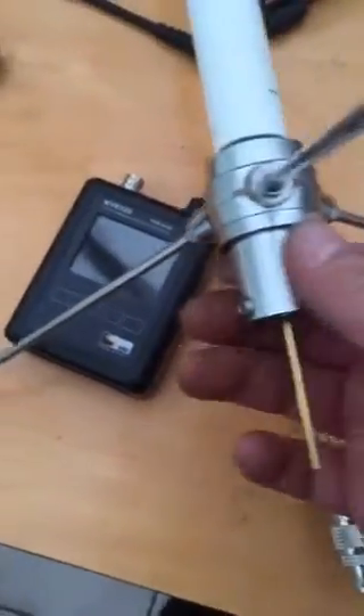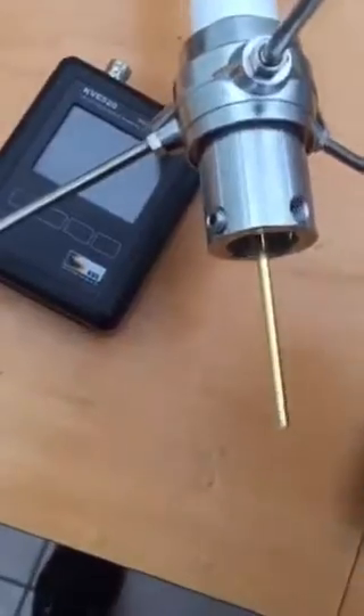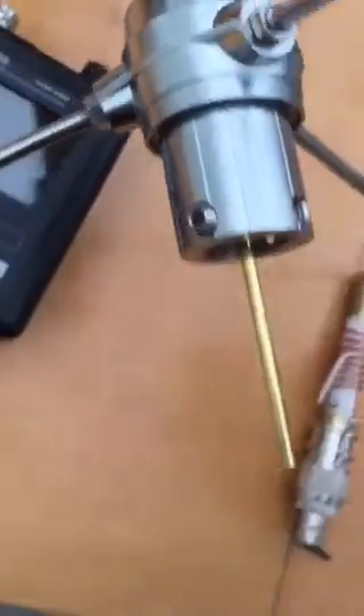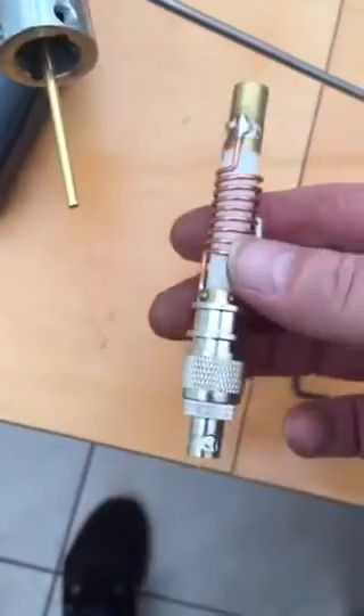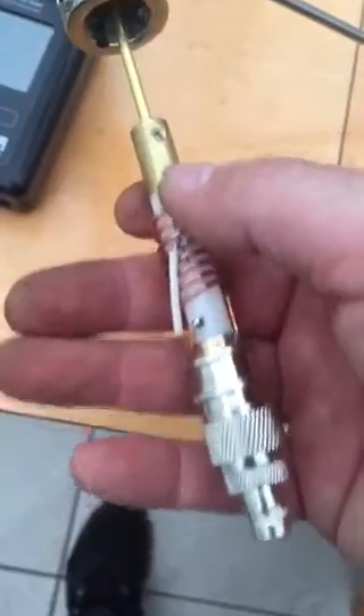Diamond X30 SWR is off the scale. I decided to have a quick look and take it apart. There's an Allen key screw just there. When I took it apart, this part here slid straight up the tube — the Allen key on there wasn't even connected.